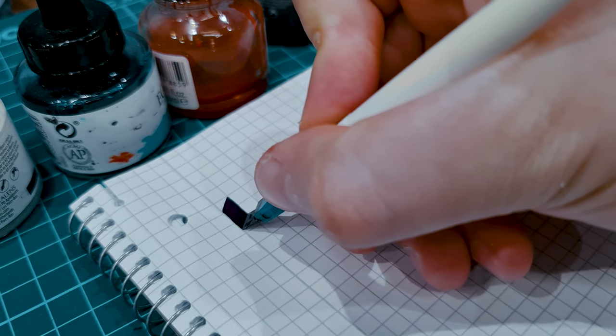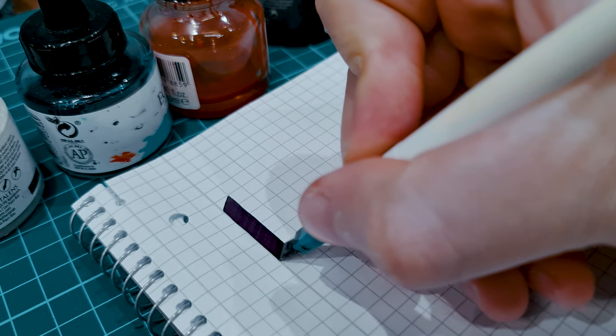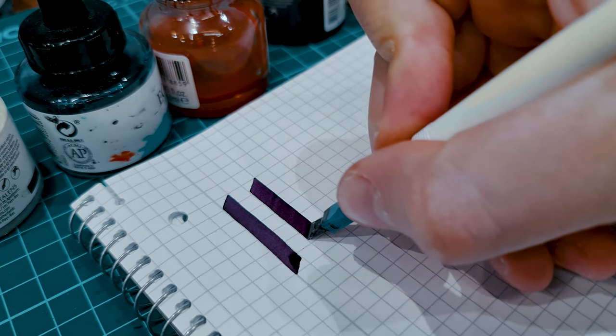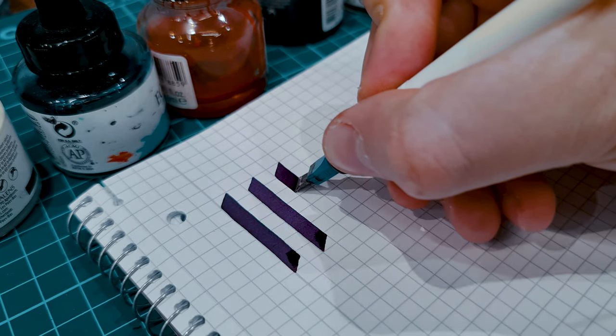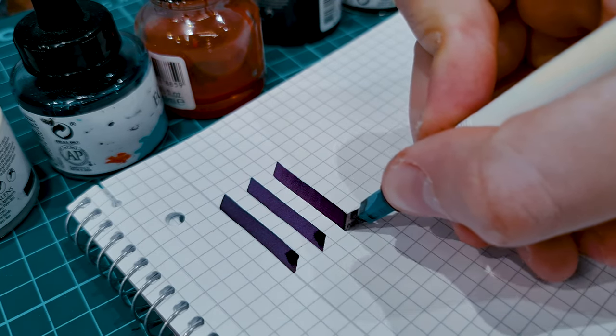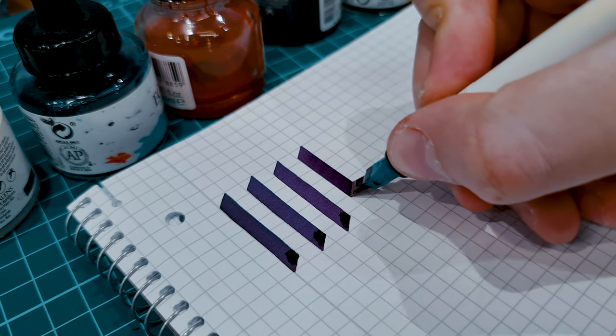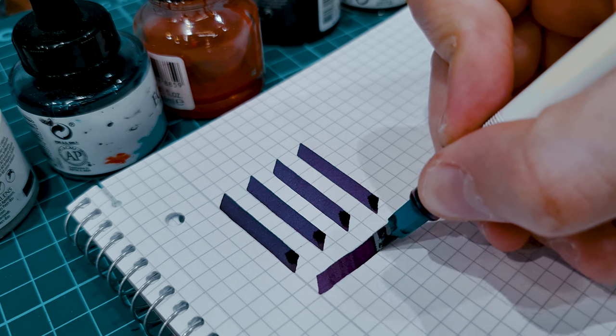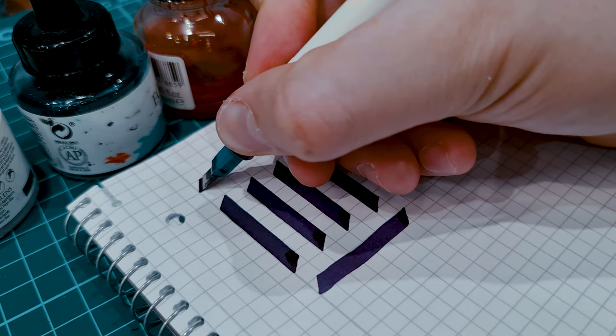Here you can see for yourself how saturated and clean the color is after cleaning, with no remnants of the previous color. Look at these strokes — they are awesome. Also look at this color I chose — it's amazing. What do you think about this color? It's amazing, isn't it?